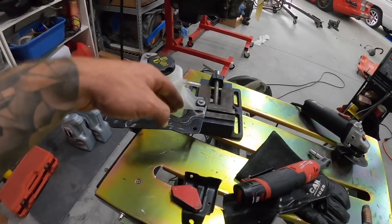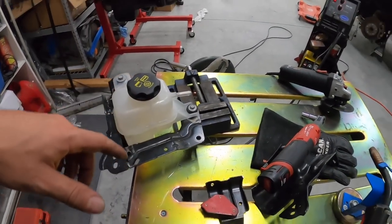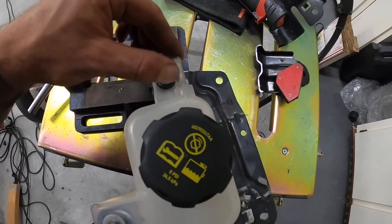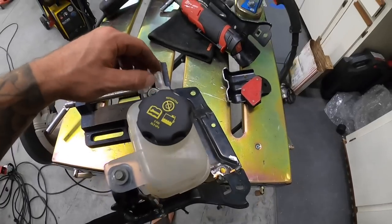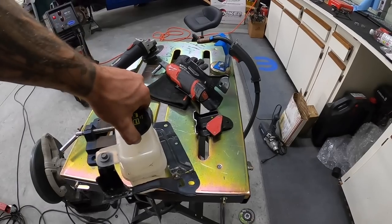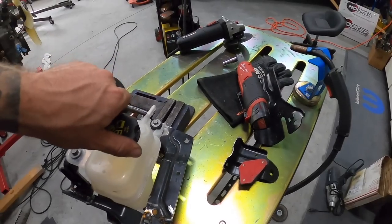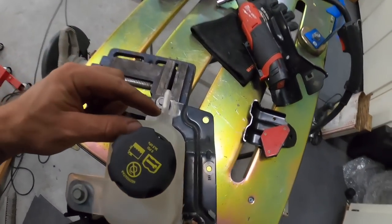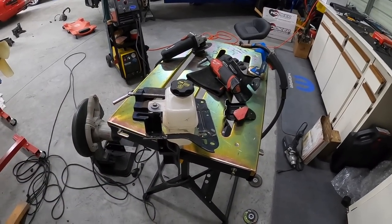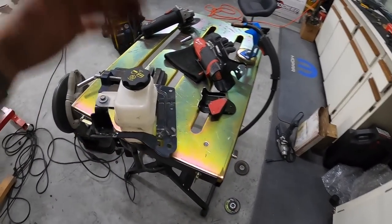The bracket is solid, just need to make the one little tab that bolts to the frame. One issue — the reservoir they sent from the junkyard is cracked, and the cap doesn't come out properly when you press down on it. I'm worried it's going to leak so I ordered a new one. Hopefully it doesn't delay us too much. Going to weld it, grind it, and paint it.